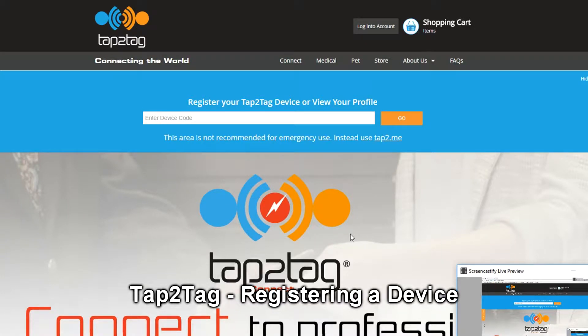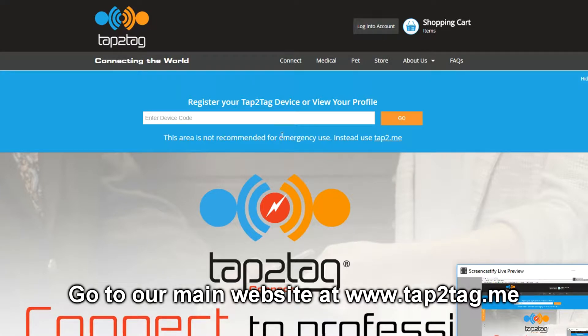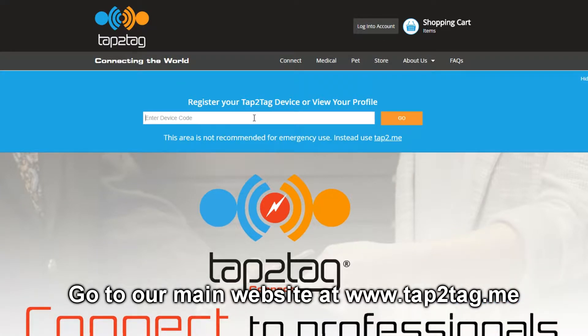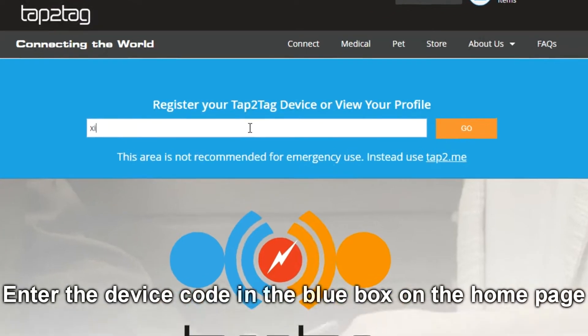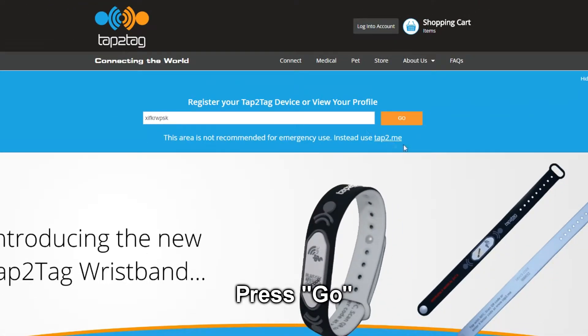The first thing to do is go to our main website at tap2tag.me and in the box here enter the device code. In this case we'll just type it in and press go.